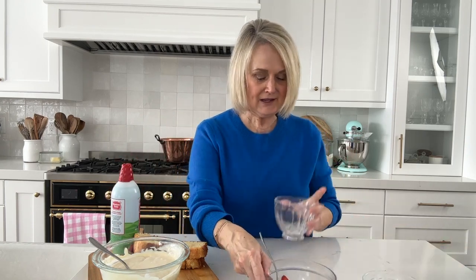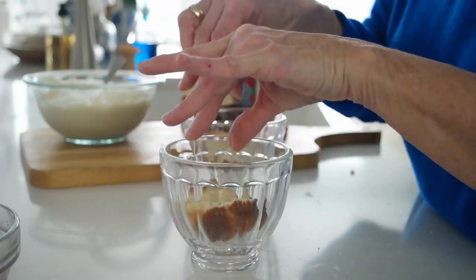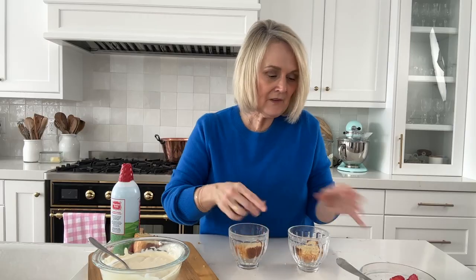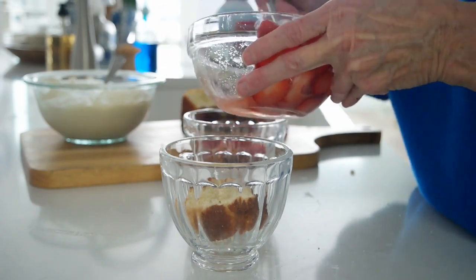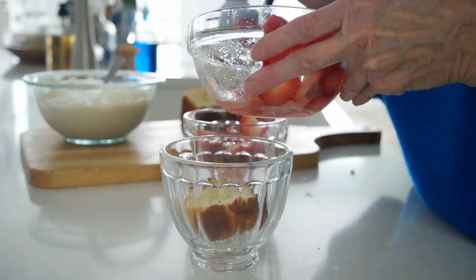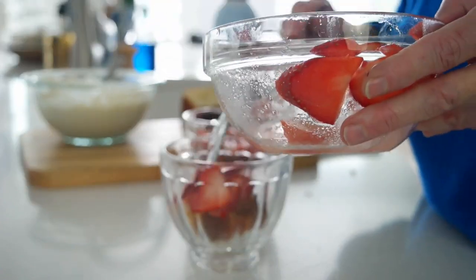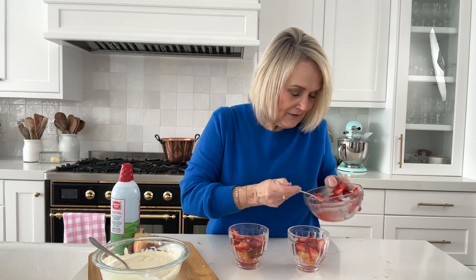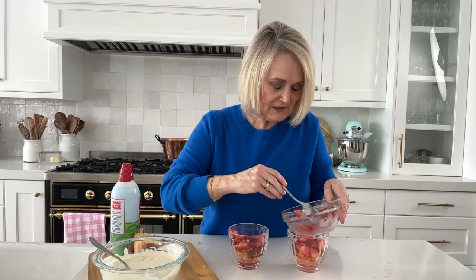With my two little dishes, we are going to first start with our pound cake. I've taken a nice thick piece of pound cake that will fit down in the bottom of your container — whatever you're using, kind of push it down in there. Then we're going to take our strawberries — make sure you're getting that juice too — and I'm going to use all of these strawberries and juice over the top.